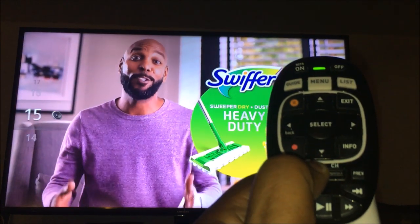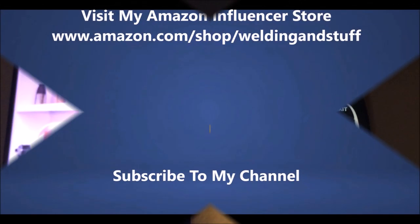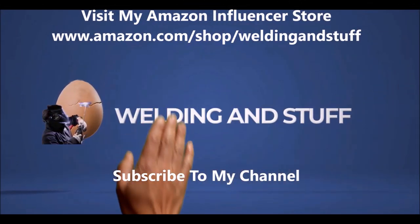If this video helps, subscribe to my channel and also look down in my description for some purchases on Amazon. Thank you and have a great day.